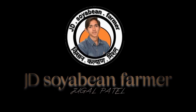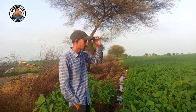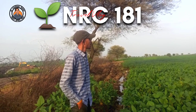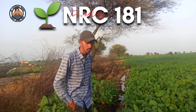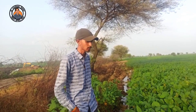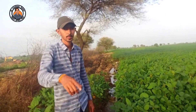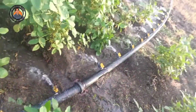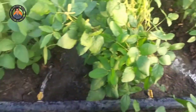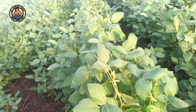Welcome to JD Soybean Farmer. This is a new variety of NRCs.